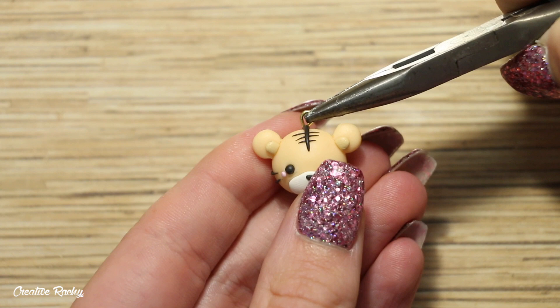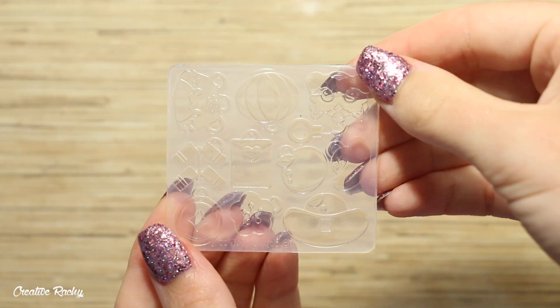Finally I added an eye pin and then made three more little tiger heads so that I would have four in total, and I baked them in my oven according to the package's instructions.